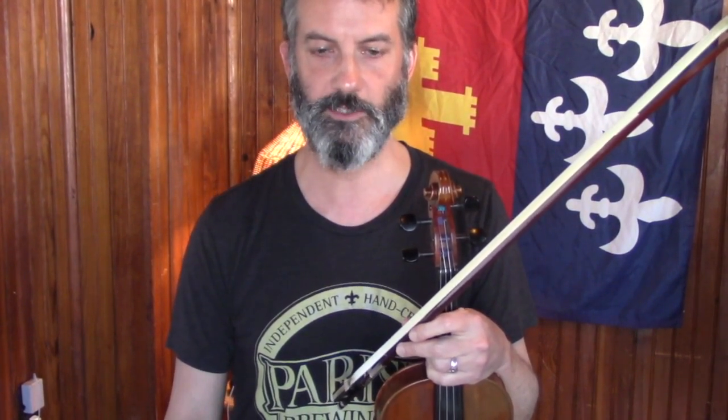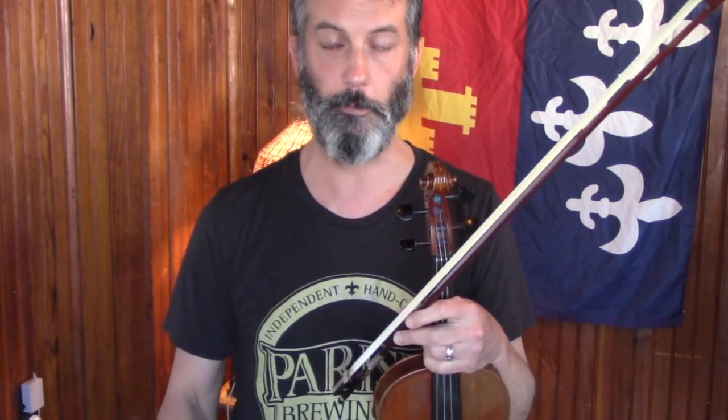Most Cajun fiddlers, especially the old traditional guys, didn't own really expensive fiddles — not like violins you'd find in a symphony. A lot of them ordered their fiddles through the Farmers Almanac. Wade Frugier, for instance — a great old-time Cajun fiddler — paid I think five dollars for his fiddle back in the 30s through the Farmers Almanac. Those were factory-made fiddles. I always say get two decent fiddles in the price range of five to six hundred dollars, or get a really nice one and then one for three or four hundred dollars.